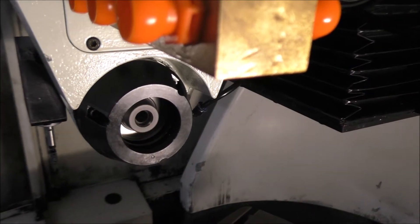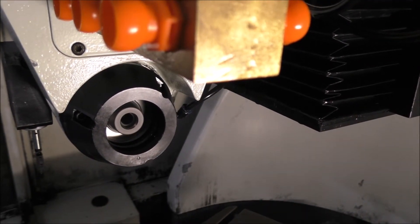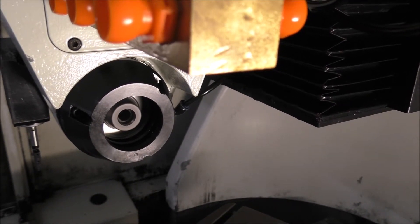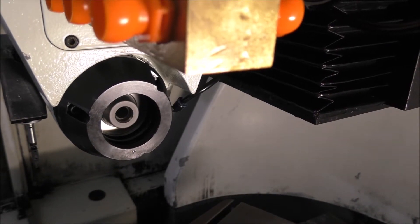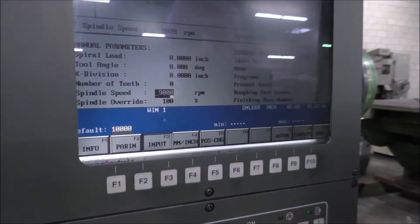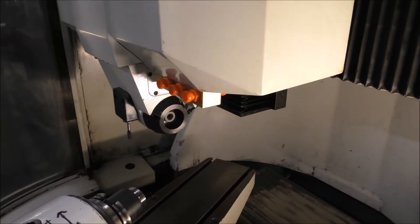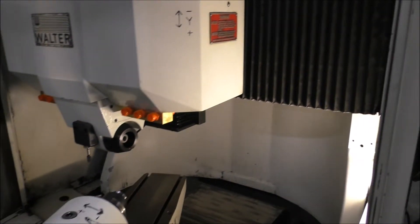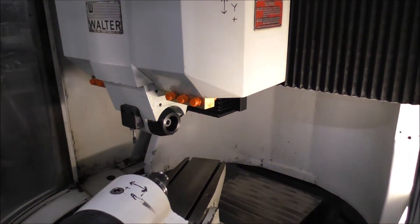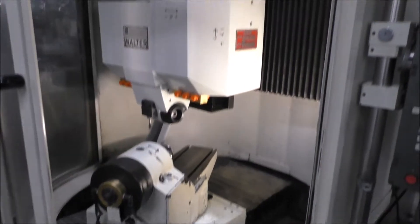6,000 RPM and that is 7,000 RPM. 9,000 RPM and 8,000 RPM. And that was through the spindle speeds.